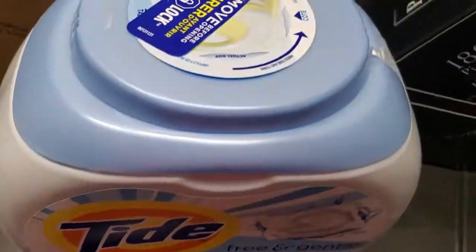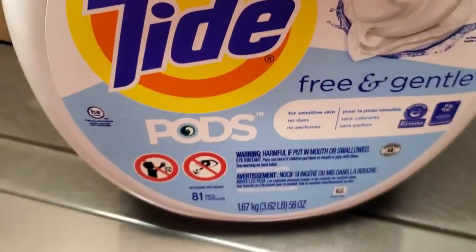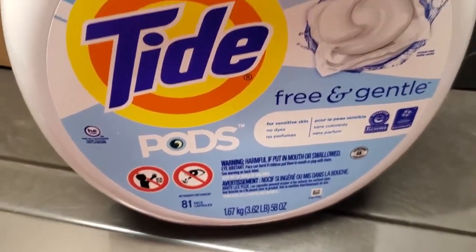As long as that's the case, it's not going to be a problem, not going to mess up your washer. I've used these for many years and they work great.